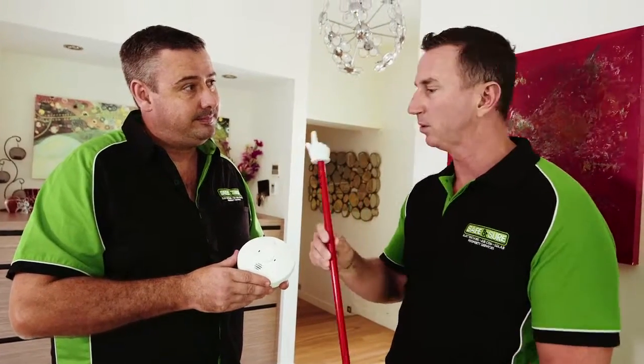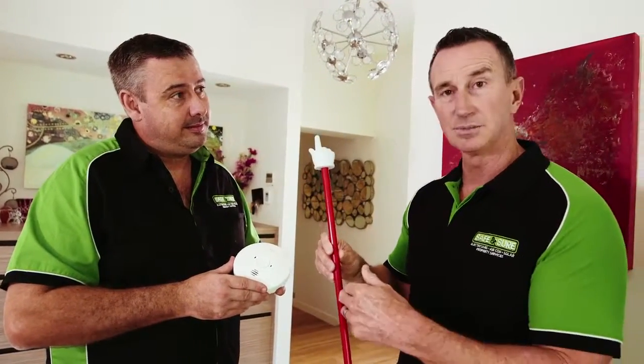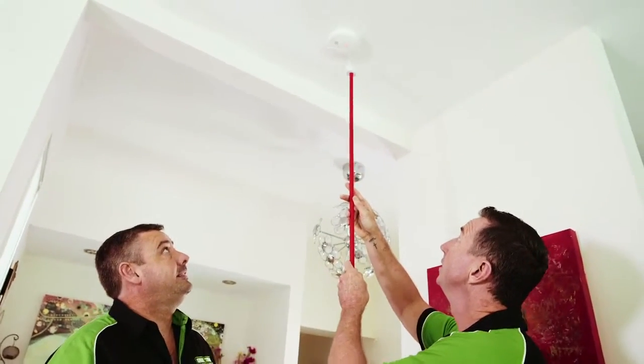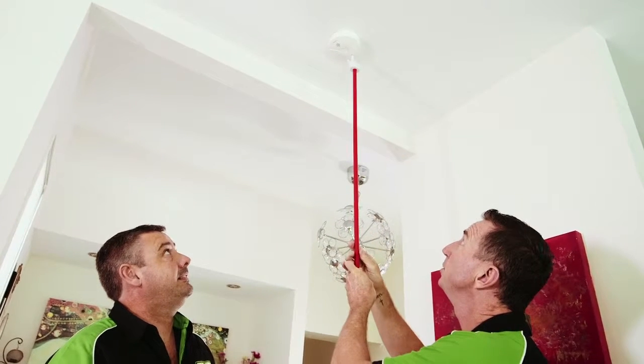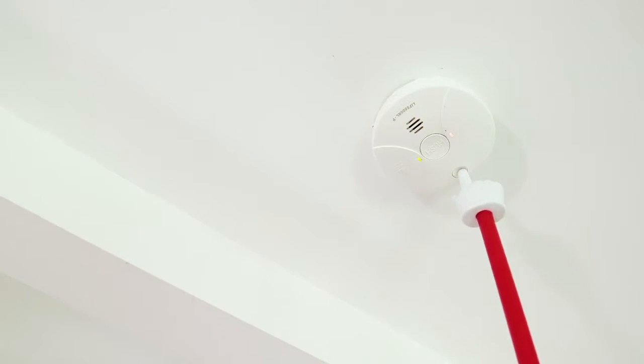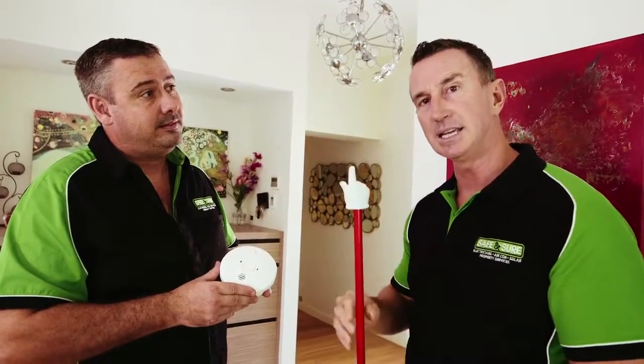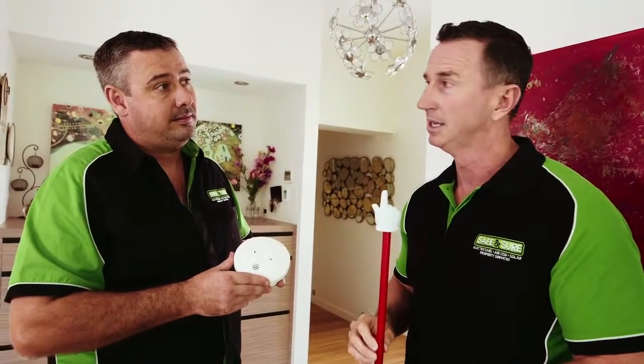I've been holding this the whole time — you're probably wondering what it is. Well, this is a tester, and you can get these from Safe and Sure. Basically, you go straight up to the smoke alarm, locate the testing button, put your pointer on it, and give it a push until the alarm goes off. That means it's tested. You need to test the alarm every couple of months.